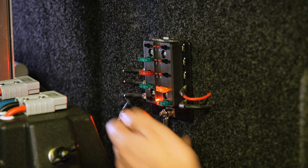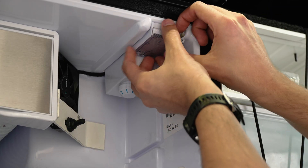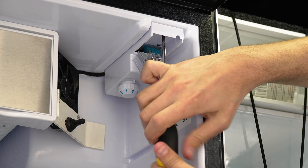The first important step is to remove the fuse for the fridge or simply unplug it, because we don't want any power running through the wires we're about to work on.